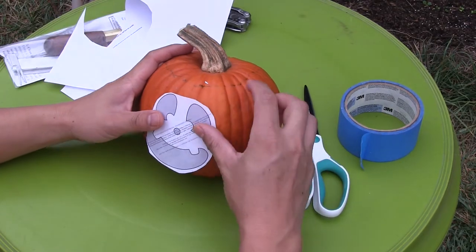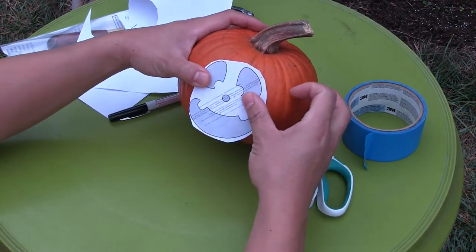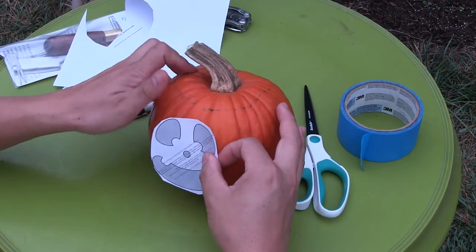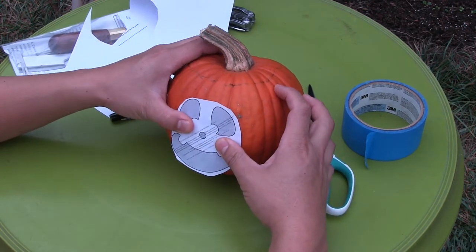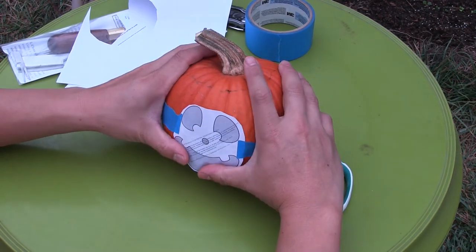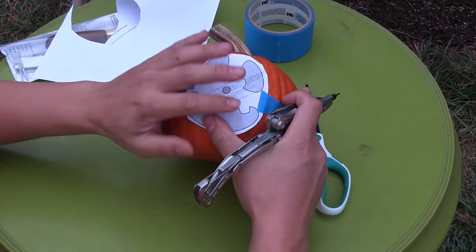Here's our pumpkin. A pumpkin is not symmetric, so half the fun is finding the right place for the design. I think we'll use this side here. Not sure how all this roughness is going to come out.